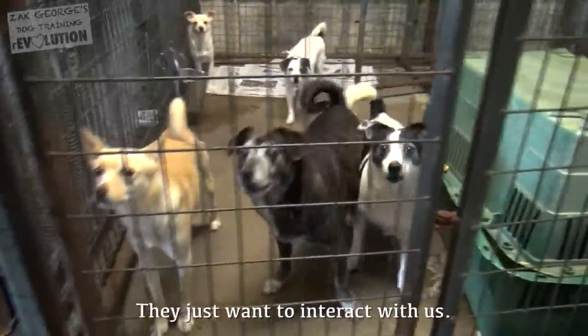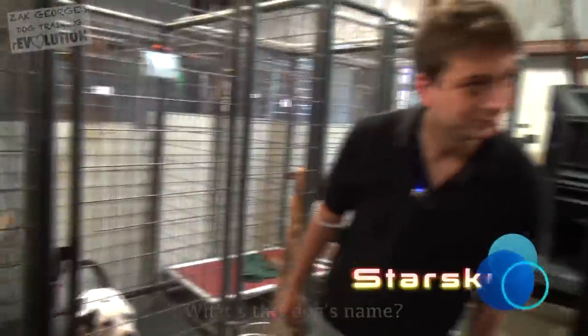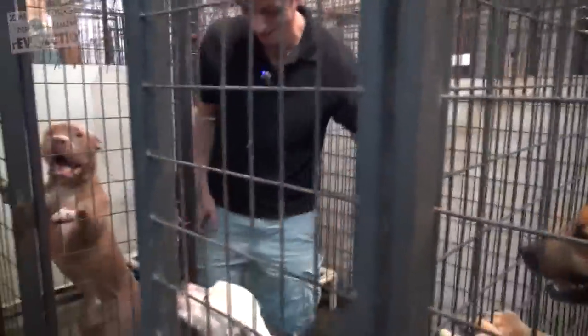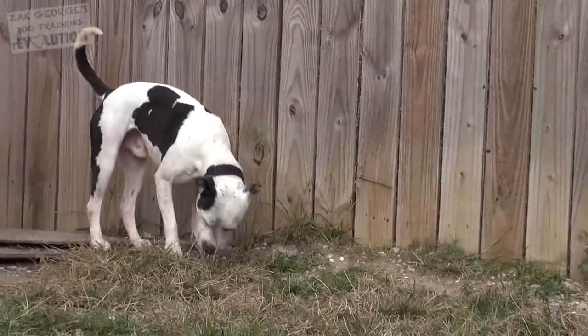They just want interaction, that's really all they want. Part of teaching a dog is having that initial existing communication with them so you can really break through to them — that's what we're going to focus on establishing today. My goal is to show you how easy it can be to teach a dog that's never had any training at all. The first thing to do is let your dog acclimate to an environment. You don't just want to throw them into an area and expect them to magically do well. It's important to be very understanding that dogs need to adjust — the same is really true for us as people when we go somewhere new.